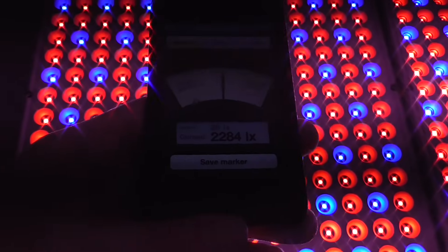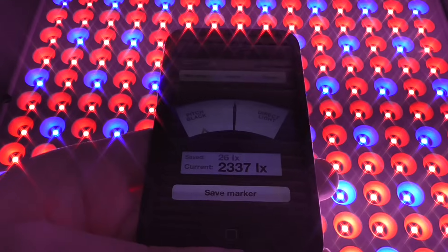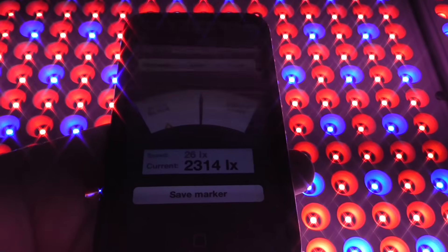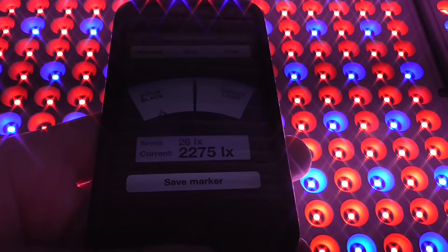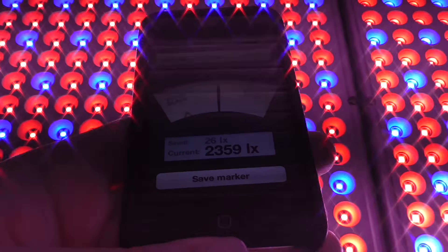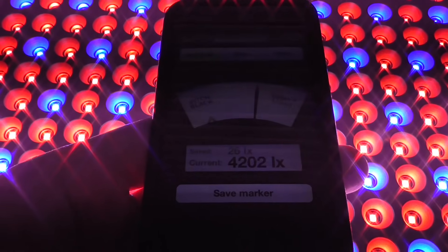Just to show how the 9-watt light compared to the 29-watt light in regards to light intensity, I put a little app on my phone and ran it to see what the lux was. I know this isn't going to be super accurate, but I held it at the same distance and the lower-powered light was coming in at around 2,300 lux, while the 45-watt one was coming in at 4,200 lux.